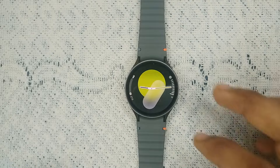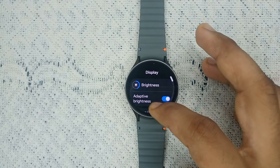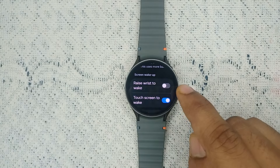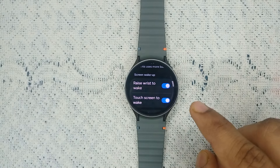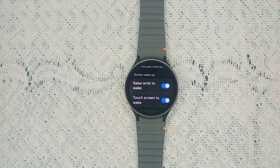Step one is to check raise to wake settings. Go to Settings, then go to Display, and scroll down until you find the raise to wake setting. Right now the raise to wake setting is turned on, so ensure this setting is turned on. After turning it on, you will find that your issue is resolved.